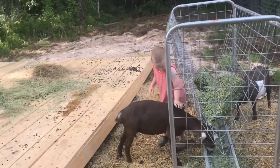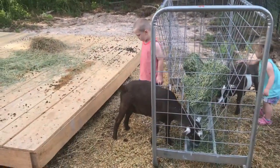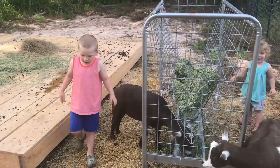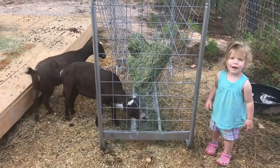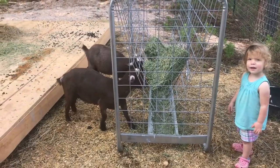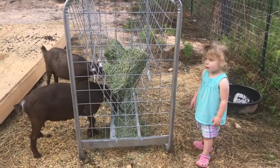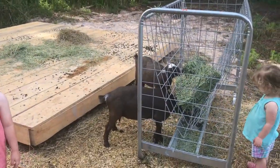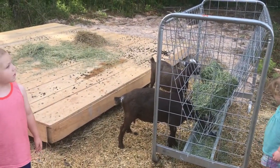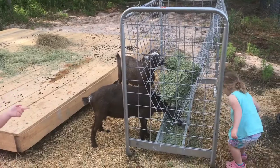Things are going great with the goats. We're getting better at this, getting used to them. The kids are just excellent with them. Yeah, things are going great and we'll be giving you guys some updates here soon — we've got some new babies coming home, so we are already growing the herd.